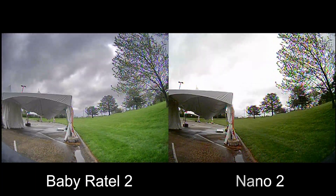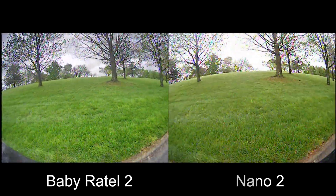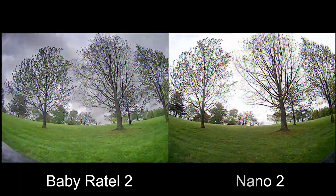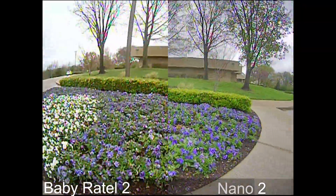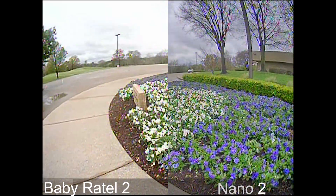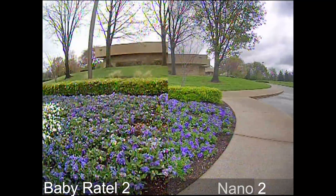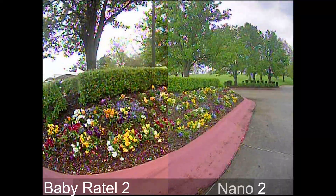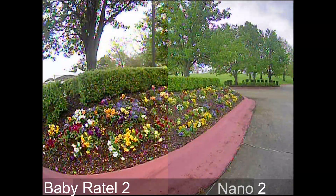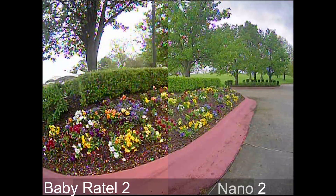Now switching over to a cloudy day, both cameras actually look fairly well in comparison to each other. A full-size camera would handle this a lot better, but there's room for improvement with nano-sized cameras. Looking at the Baby Ratel 2 on the left and the Nano 2 on the right, with flowers in the background, the colors look fairly similar on both, so I really can't make any complaints there.